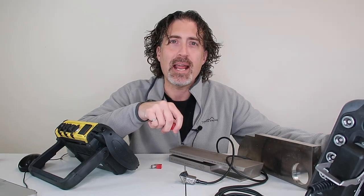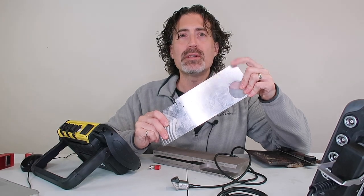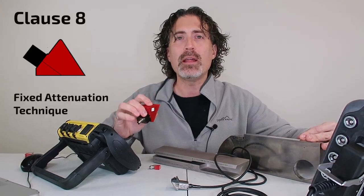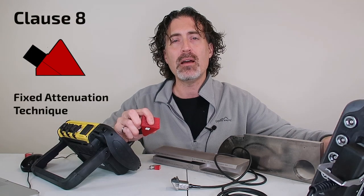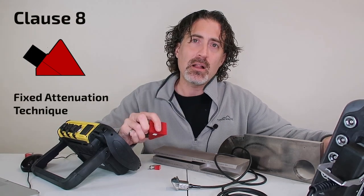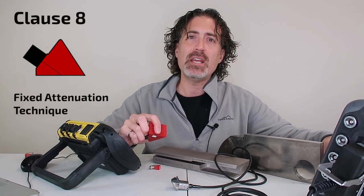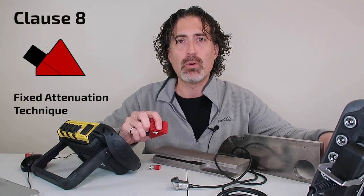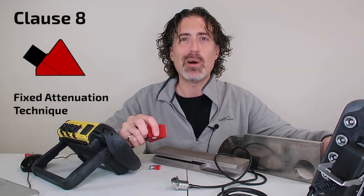If you're used to using these probes and want to keep using them, that's fine. You can still use an IIW block with the side drilled hole in it — we call it the fixed attenuation technique. This was always in Clause 8 of W59 and it is still in Clause 8. We did not change the muscle memory mechanics portion of what you're going to do. There are some wording changes and improvements for clarity, but otherwise just keep going.